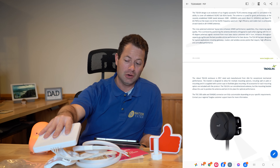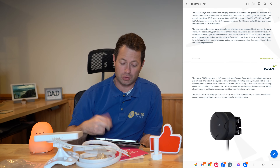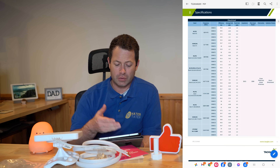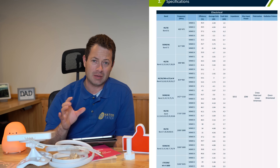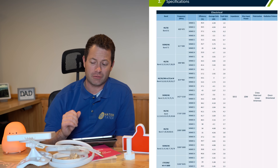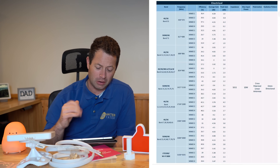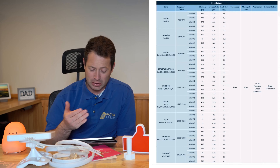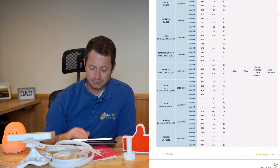It's IP67 rated, which means it can go outdoors — the only thing not rated for outdoors is the suction cup, so you'd use the pole mount or screw it directly to a wall. Looking at the specifications, it covers from 430 MHz to about 6000 MHz, well beyond T-Mobile's lowest band N71 at around 617 MHz and their N41 5G Ultra Capacity band at around 2500 MHz. On average the gain is about 4 dB, though N71 and N41 tend to be on the higher side, closer to 5 dB.